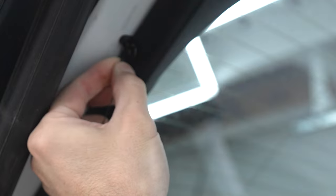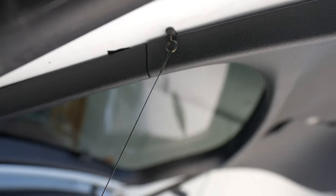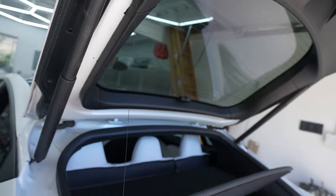Then you will go back up and just thread this right into that eye hook. And just like that, it is all installed.